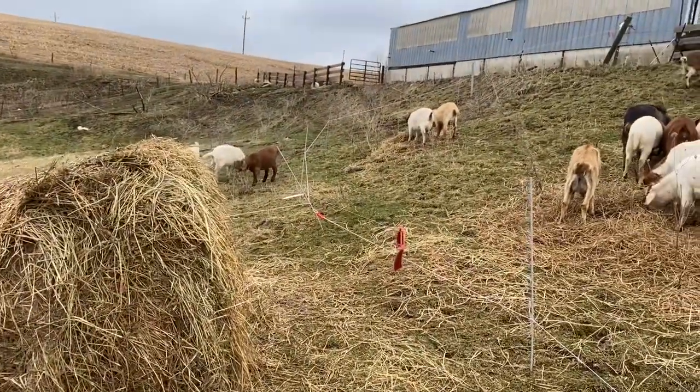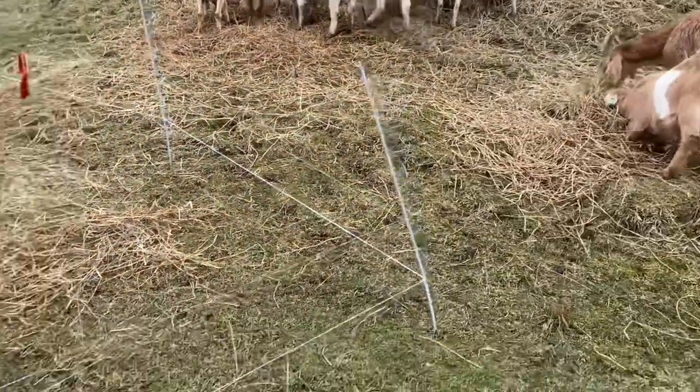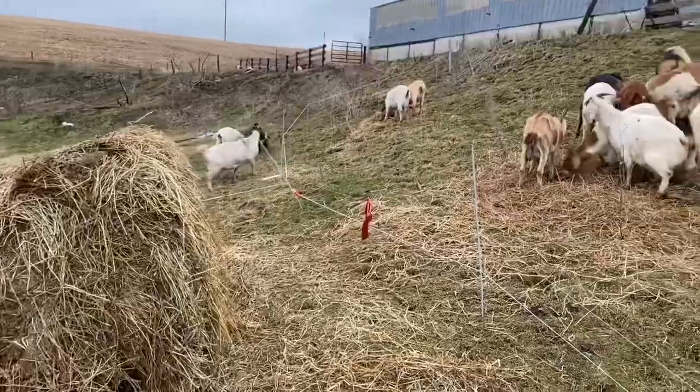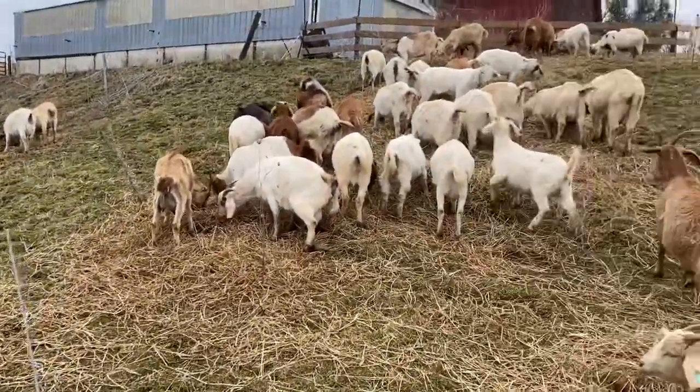I was going to try it without the hot wire there, but then I had a couple instigator goats circling here wondering how they could get in on that bale. So, never trust a goat — that's the lesson learned today.